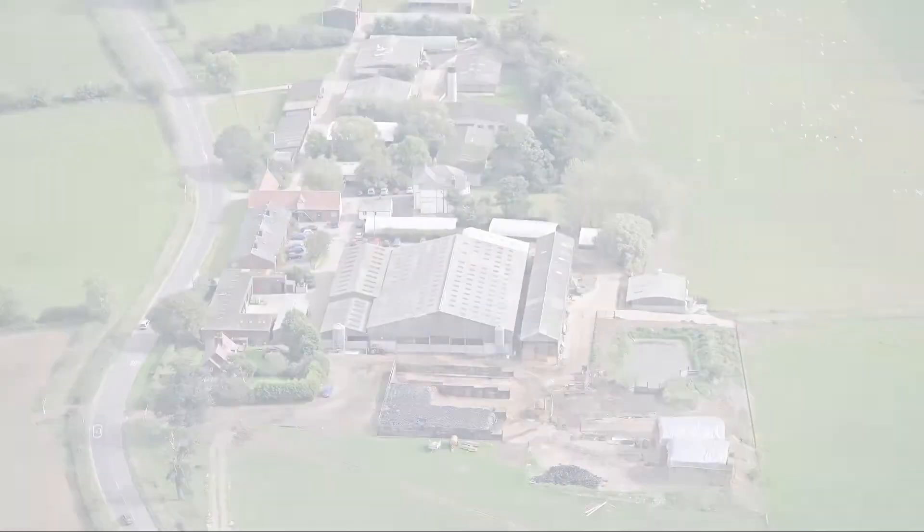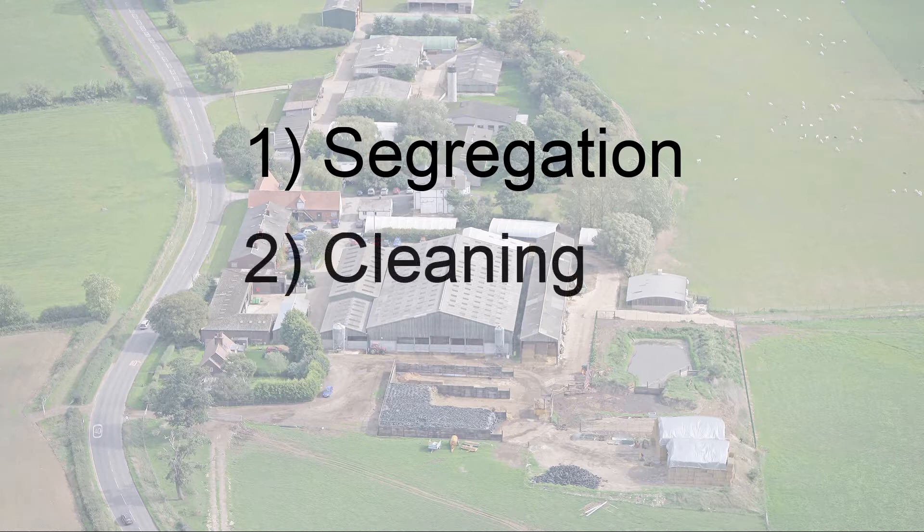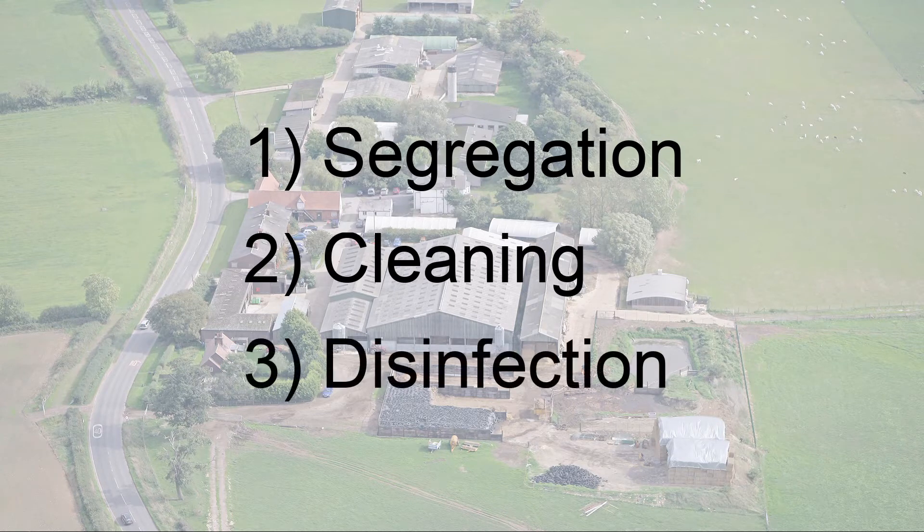Always keep in mind the three key principles of biosecurity. The first and most important is segregation, which is preventing contact with FMD contaminated areas. Number two is cleaning — the removal of dirt and muck so that disinfectants are then able to work. And three, disinfection: make sure all areas are covered with a disinfectant at the right strength and for a sufficient contact time.